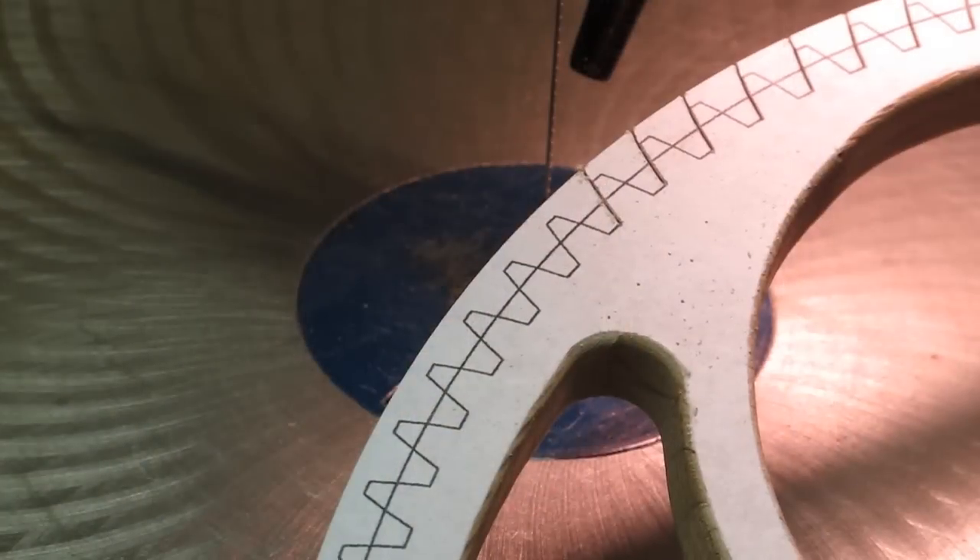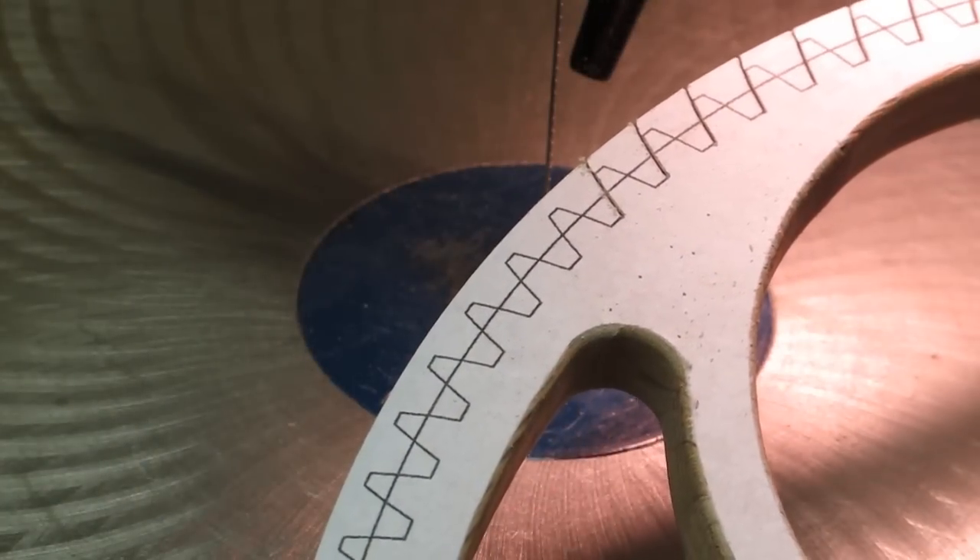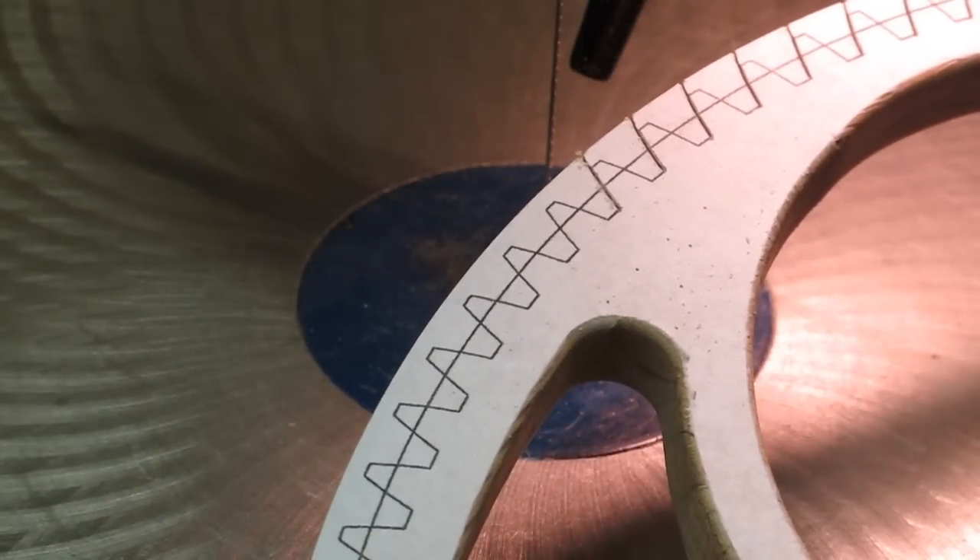This video shows you everything I do to cut out wood gears and clock wheels. This is not very hard, and the end result is a lot of fun. Some people have asked to see how I cut out my gear teeth and how I get them as smooth as I do.